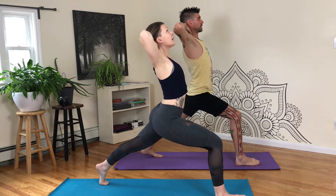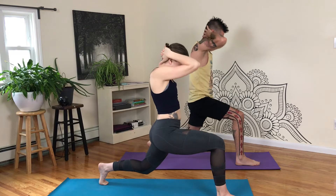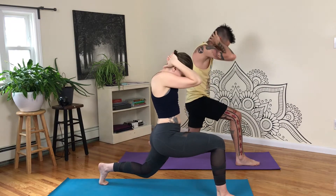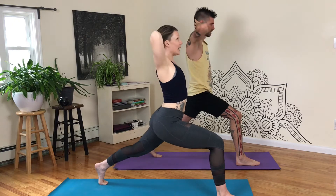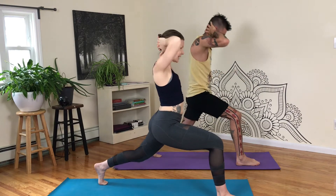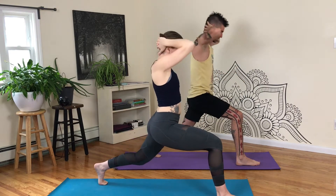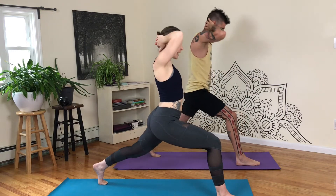Inhale and exhale, two. Inhale, three. Inhale, four. Inhale, five. Inhale, six. Inhale, seven. Inhale, eight. Inhale, nine. Last one, ten. Extend, step forward and pedal it out.